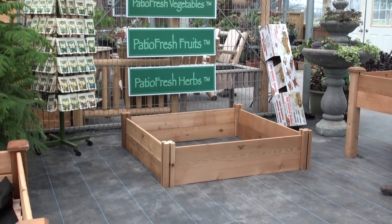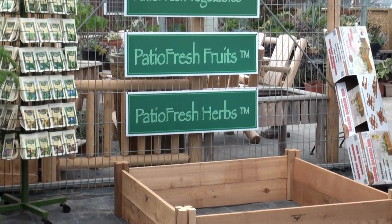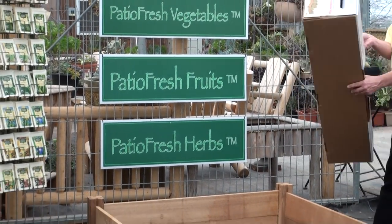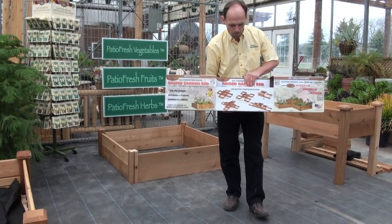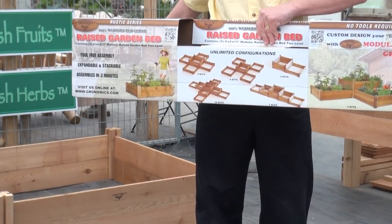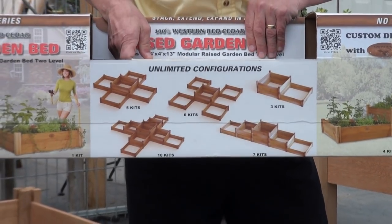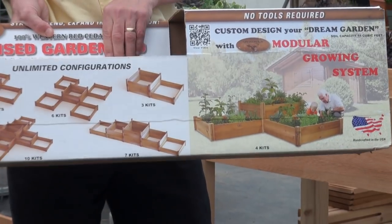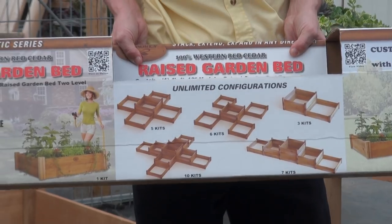This raised garden bed is wonderful for growing patio fresh herbs, patio fresh fruit, and patio fresh vegetables. The kit comes pre-packaged in a nice box with instructions showing how it goes together. There are also add-ons if you want to make a larger raised garden in different shapes and sizes — the sky is the limit. It is a wonderful way to garden, creates a lot of memories, and provides you with good sound nutrition.